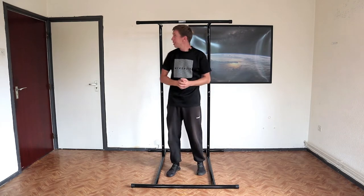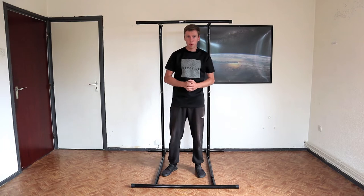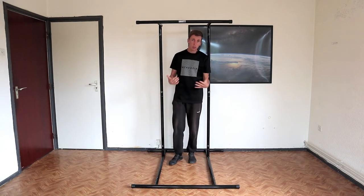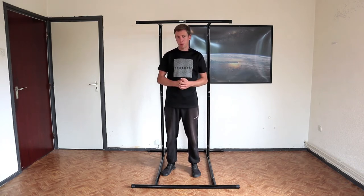Another thing is that we have these rubber ends over here, and also on the feet you have those. They do leave a little bit of a mark on the floor sometimes if you drag the pull-up rack. So we would recommend to carry it just a bit above the floor. This sometimes also happens with normal chairs that you have in your living room, so it's not really a big deal. Also, you can clean it right after and it's not going to be a problem.